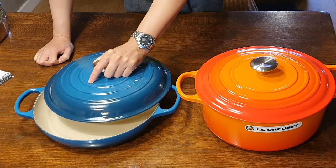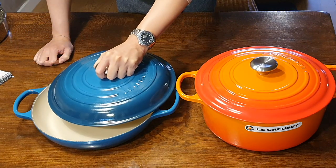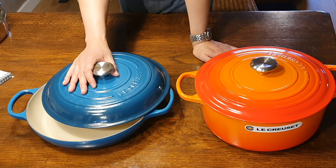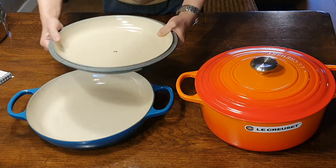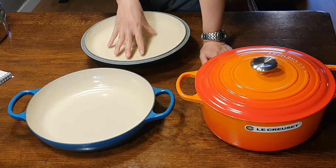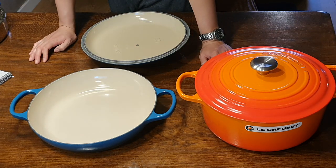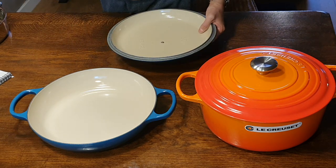Another thing I found a little strange is the weight distribution. The total weight of this brazier is approximately 5.6 kilograms, and 2.5 kilograms of that is just the lid. The lid is extremely thick and heavy — much thicker and heavier than the Dutch oven lid. The pan body itself is 3.1 kilograms. I don't quite understand why they put so much weight in the lid and not in the body. They could have made the body a bit thicker and given us a heavier base with a slightly lighter lid.